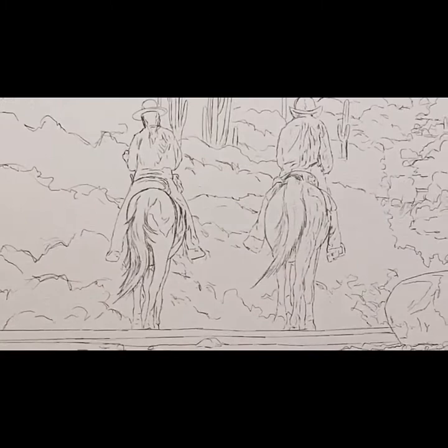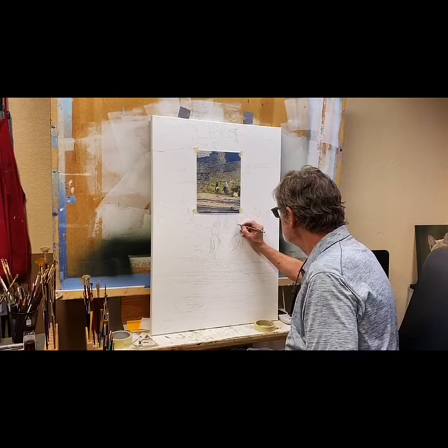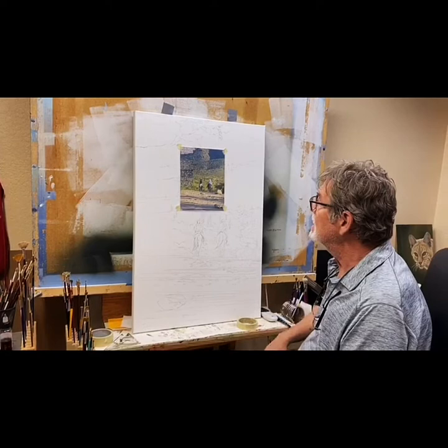I do quite a few things — I change the background a bit. In this case I've taken this rock away and I'll put it over here. I'll probably put a couple more rocks next to it. This is a pencil drawing, and what I do when it's done is I'll fix it, put my underpainting, and if there's any masking I'll do the masking.